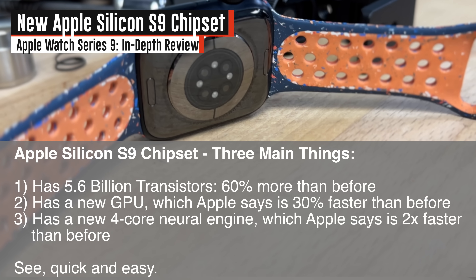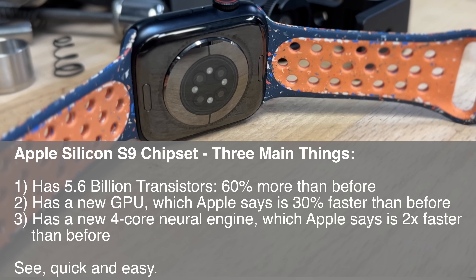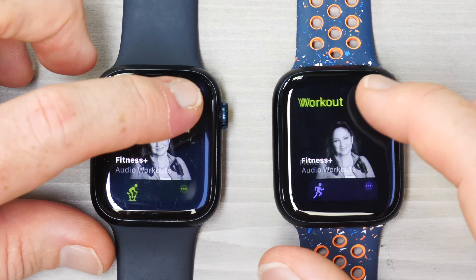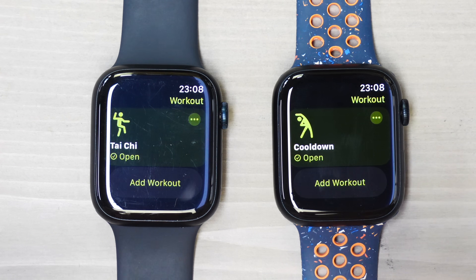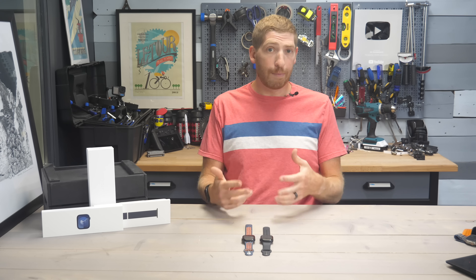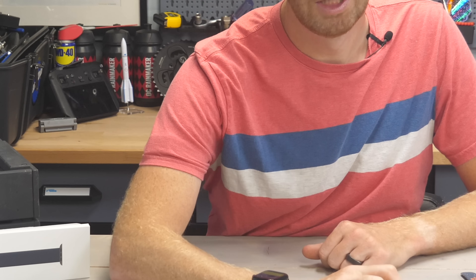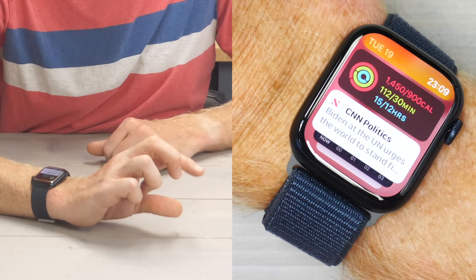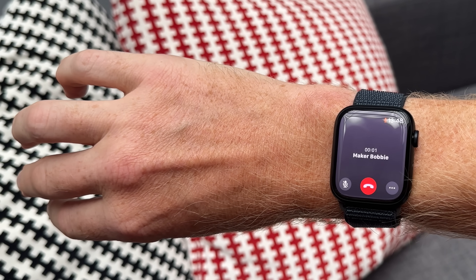Other things that battery savings applies to is the new S9 chipset, which has a bunch of new technical advancements. Most of that is technical stuff that doesn't really mean anything day-to-day — taking these two watches side by side through the menus, they respond in almost identical ways. This is all about leveraging that additional processing power for other things, and one of those things is Double Tap — a feature that allows you to raise your wrist and double tap your fingers to iterate through menus.